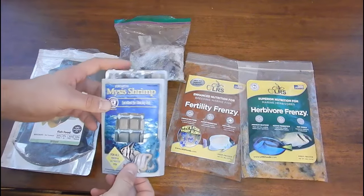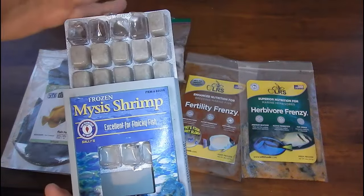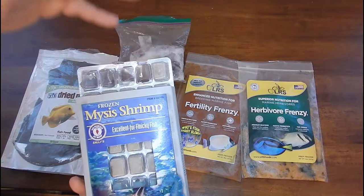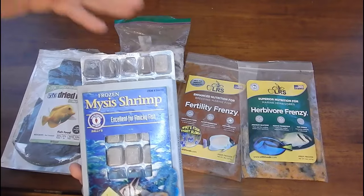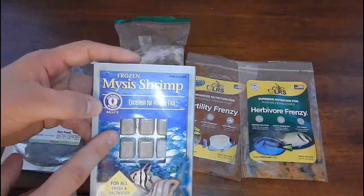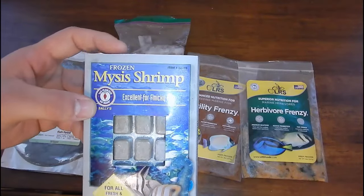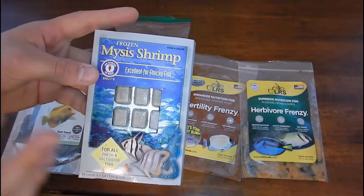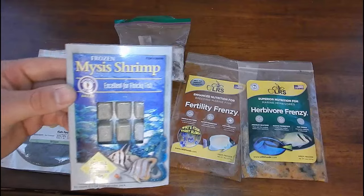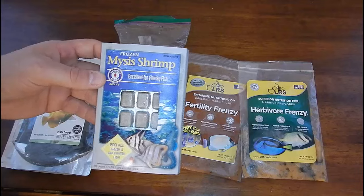The next food I like to use on pretty much every quarantine system when I first set it up is frozen mysis shrimp. I've been using this for years — longer than anything else I can think of. I just thaw it out in RO/DI water, strain it with a net, and put it in whatever tank. If you've seen any of my quarantine videos, you know this is the stuff I use first. I've never had a fish really turn it down unless they're really sick. Everybody loves to eat it. Adding the garlic extract is always something you could do, but this is my go-to food if I have a fish that's stubborn or having issues in quarantine.